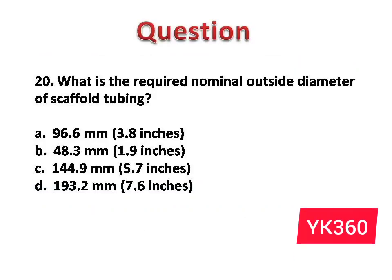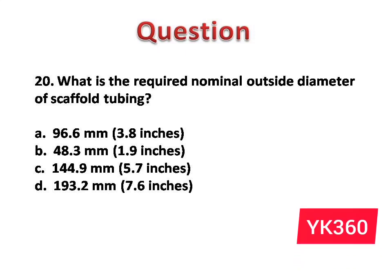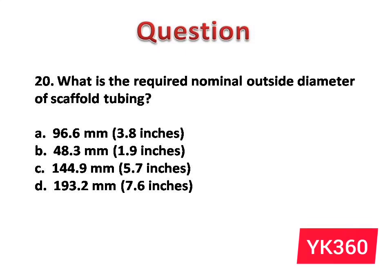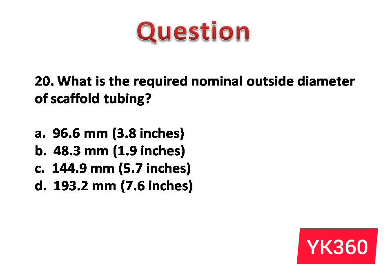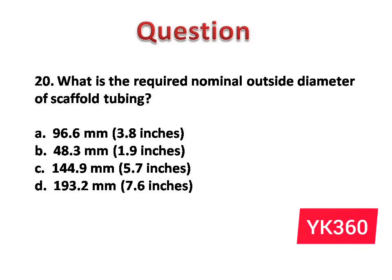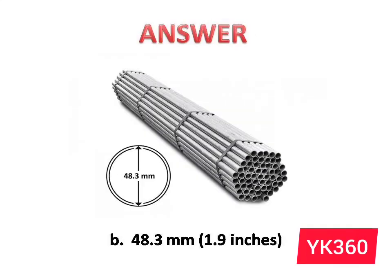Question number 20: What is the required nominal outside diameter of scaffold tubing? The options are: A. 96.6 mm, 3.8 inches. B. 48.3 mm, 1.9 inches. C. 144.9 mm, 5.7 inches. D. 193.2 mm, 7.6 inches. Answer is option B: 48.3 mm, 1.9 inches.